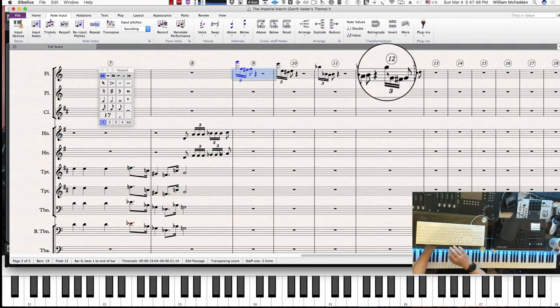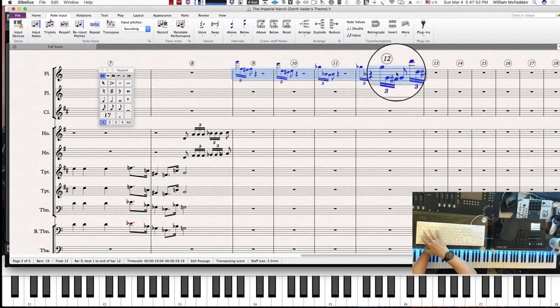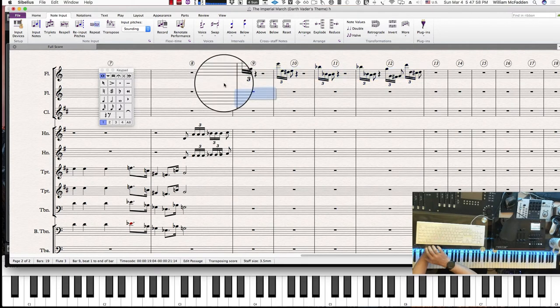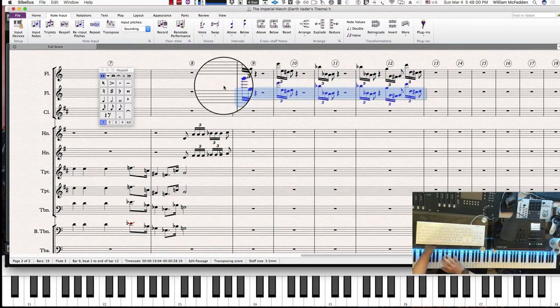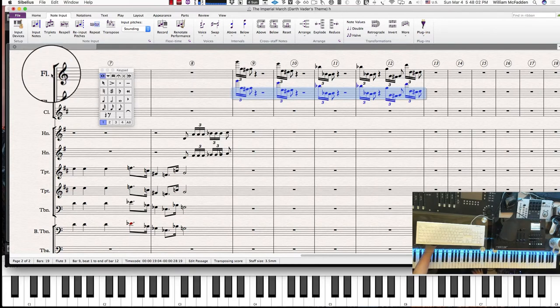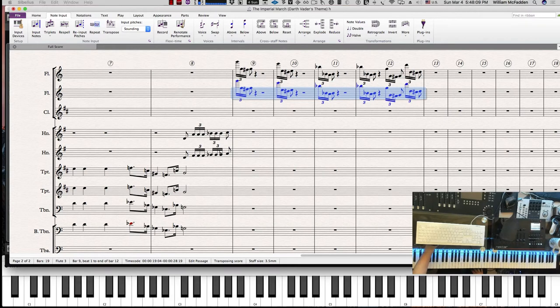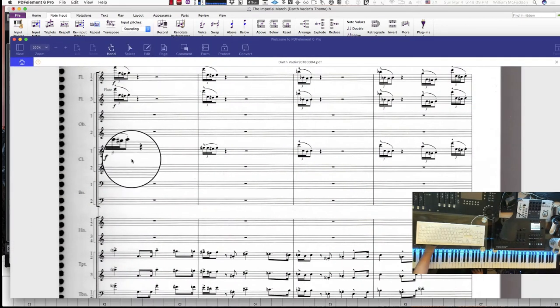Notice flute three has the same notes, which makes sense — you wouldn't want a different set of notes unless they harmonize by a third or sixth. So I can go ahead and copy measures nine through twelve for flute one and two, then paste for flute three. Then we have the same kind of thing going on with the clarinet — it has the same rhythmic pattern we had in the flutes.